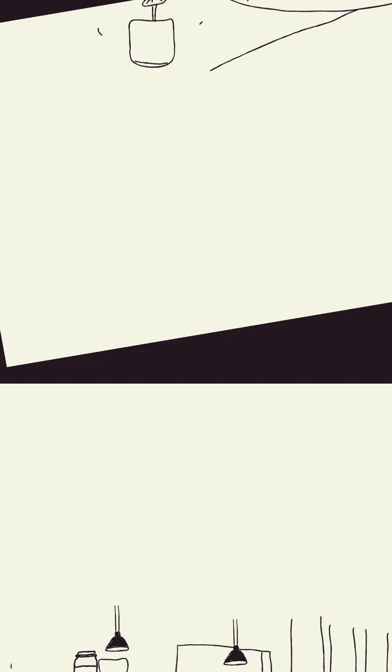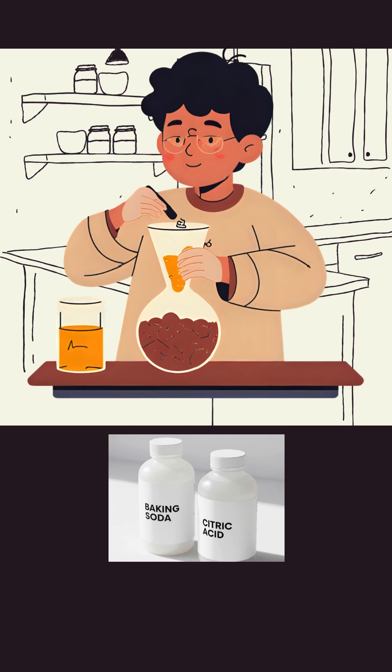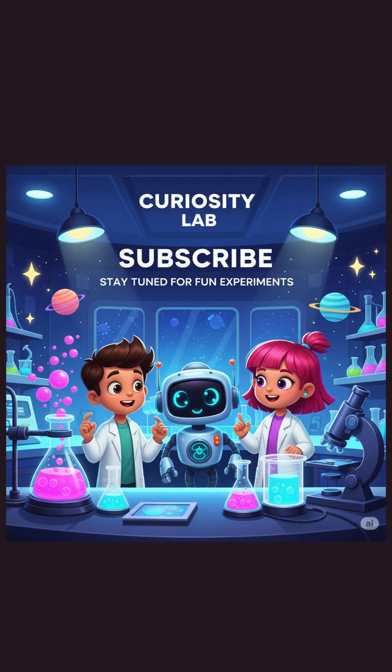That's the same thing. Let's put the baking powder and citric acid mix. Let's put the liquid soap and the bubbles in a little bit. Did you like the experiment? You can try it, but only with your parents' supervision. Like and subscribe for more fun experiments.